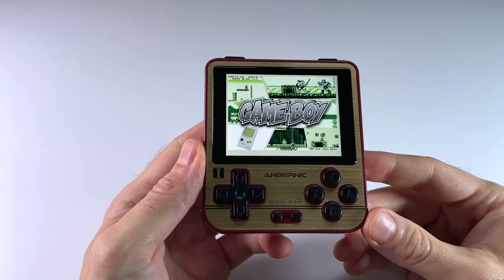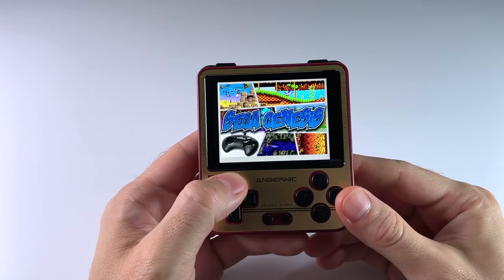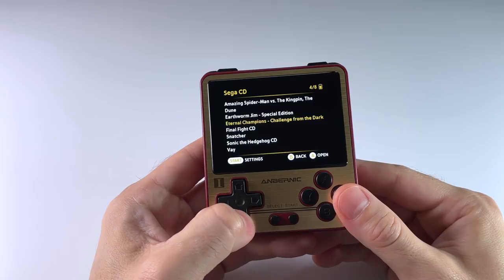Hey everybody, this is Russ from RetroGameCore. A couple weeks ago, I did a video about a new software image called Atom. The Atom image is basically an all-in-one package that works on all the RG350, RG280, and a few other devices. The image has had a bunch of new updates, with bug fixes, upgraded tools, and some new themes. This is also going to work as an upgrade guide if you already have a previous version of Atom installed.